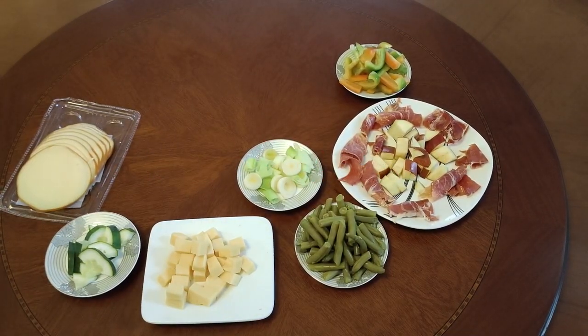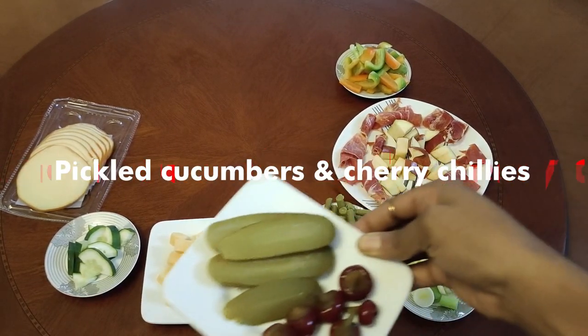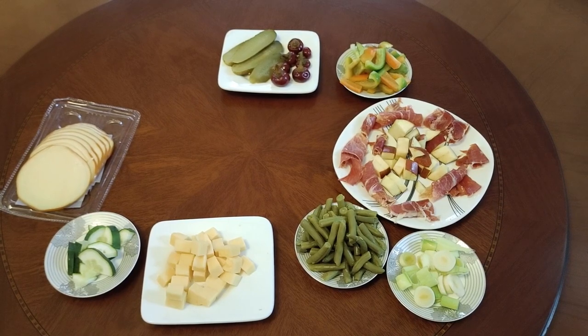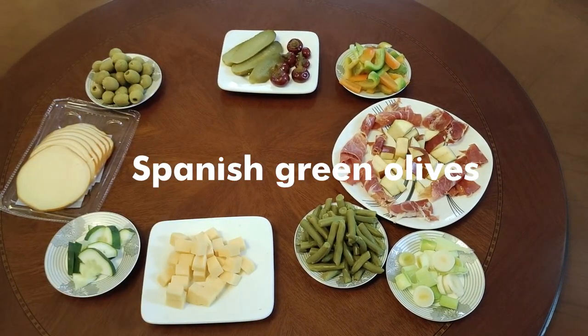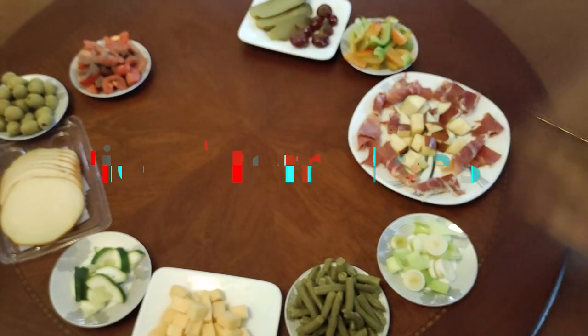We're gonna set the table nicely, make it look organized. Next up is our pickled cucumber and chilies — put it right there. And next up is our olives, Spanish green olives.